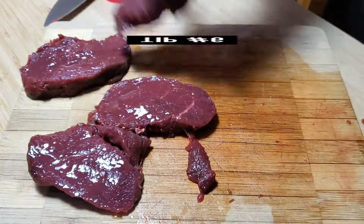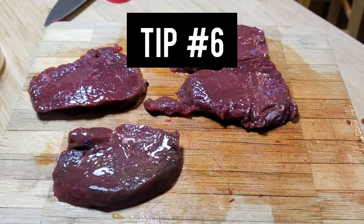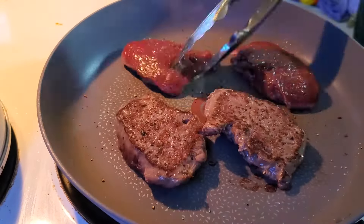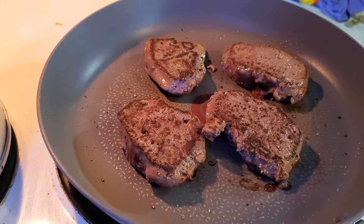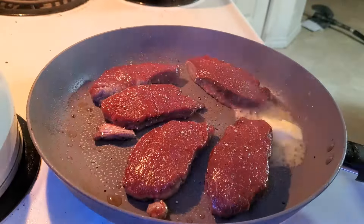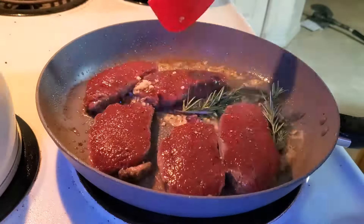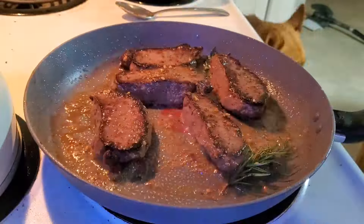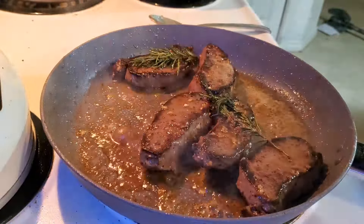Then take your olive oil or whatever oil you're going to use, liberally put that on, salt and pepper, and pop it in the pan. You can also put some extra olive oil in the pan as well and cook it over medium heat. My favorite way is to add some butter and garlic and rosemary — it just is so amazing.